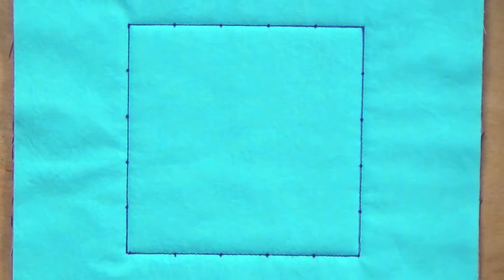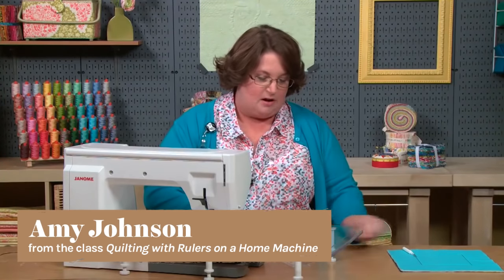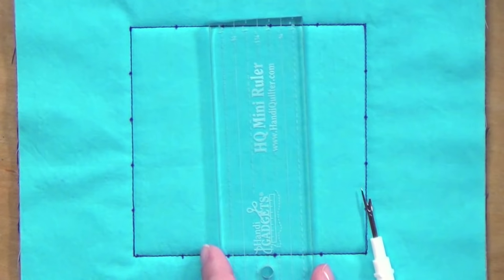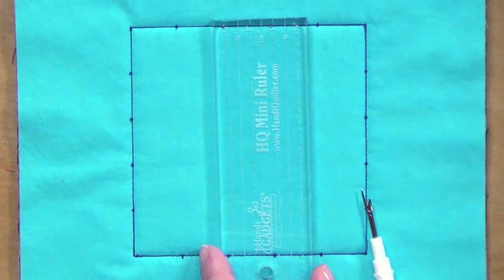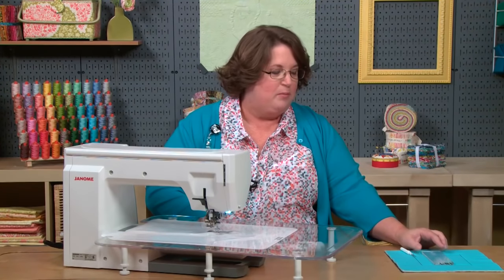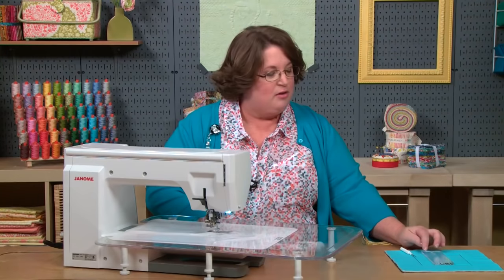Before we talk about designs, let's talk about marking. I've marked this piece with one-inch markings all around all four sides. Remember that these markings are just the stitching lines, not the ruler line. We're going to be placing the ruler a quarter of an inch away from those markings. Sliding can always happen and your markings can help keep your ruler where it needs to be. One of the benefits of using ruler work are the markings on the ruler, so you don't need to mark your project as much. Only you can decide if your project merits extra marking.